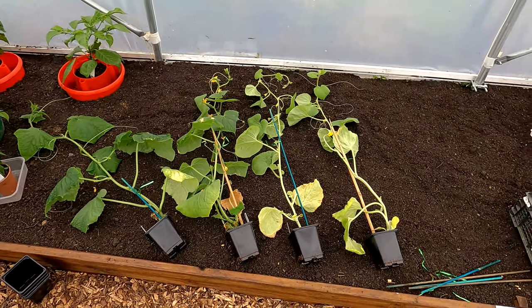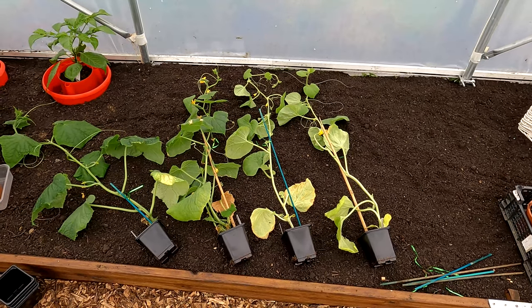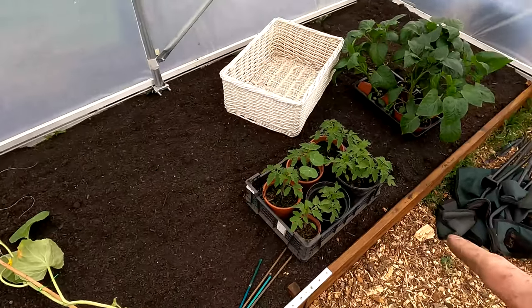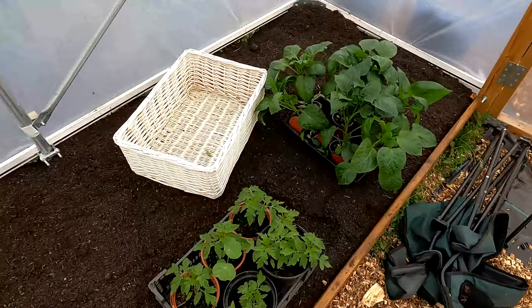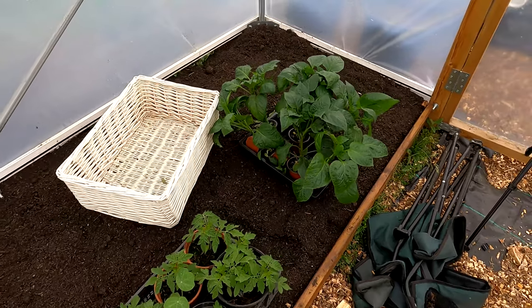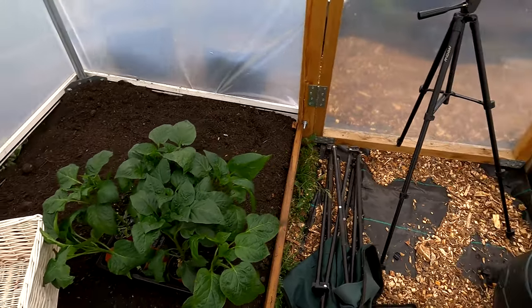The cucumbers are going out next - I use a different support method with canes for those because I don't like them going up the cordons, so I'll do a separate video on that. We've also got outdoor tomato plants and something else growing in with the tomatoes to get planted out soon. The peppers are going out as well, and that'll be me just about done.